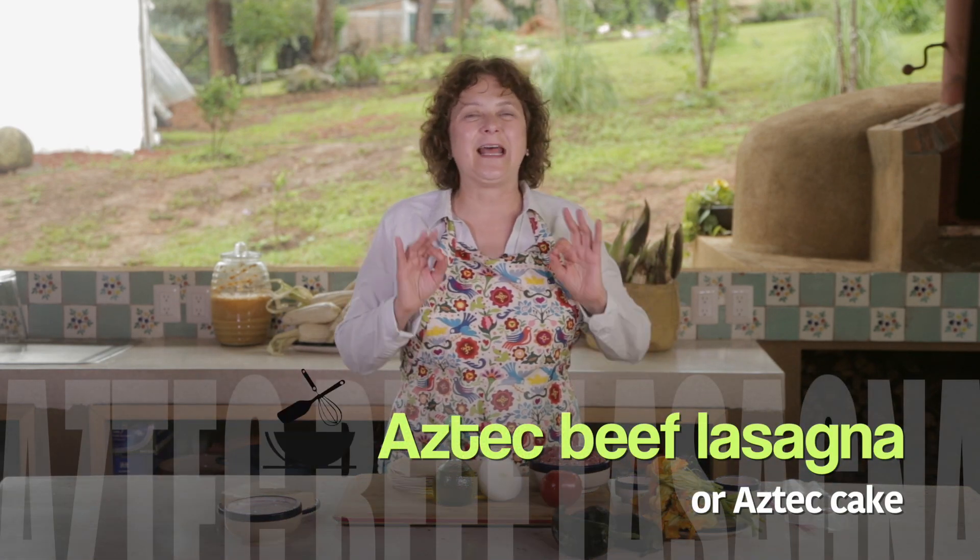Hi there, my name is Sonia Ortiz and if you're watching, you can cook. Today I'm going to show you a very special Mexican dish. It's like a Mexican lasagna.